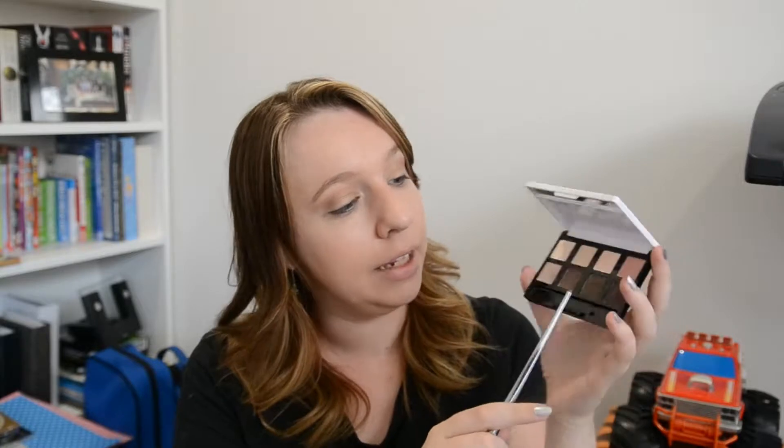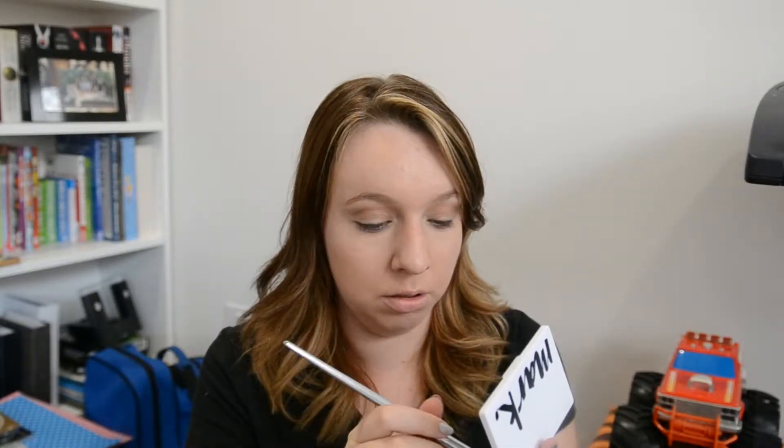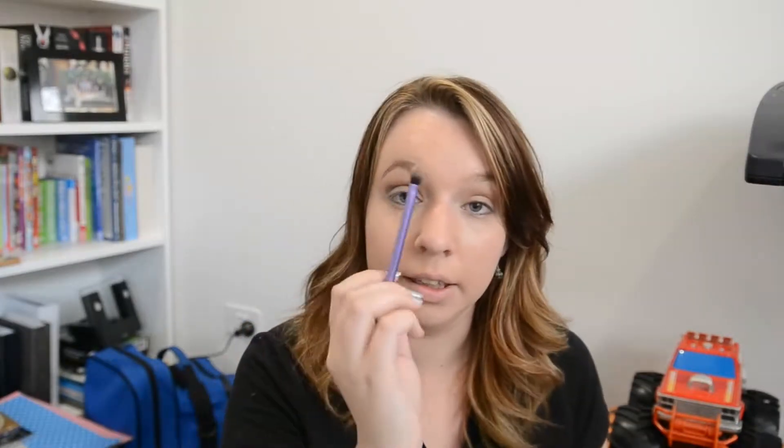Because my eyelids are quite hooded and sometimes my eyeliner can transfer, I like to take a darker colour through the actual crease so that if there is transfer it's not that noticeable. I'm going to take my Mark Eyeshadow Palette and take this dark brown just a little bit and run it through the crease as well. Then I'll grab my brush and blend them together.